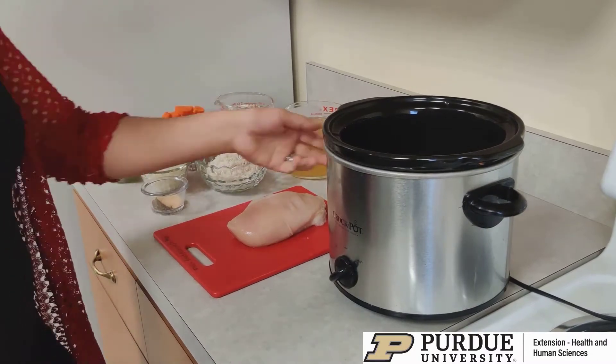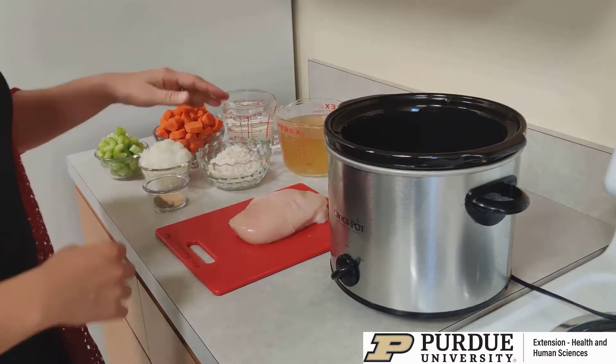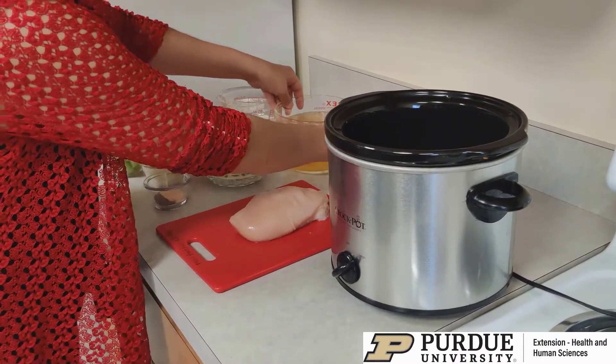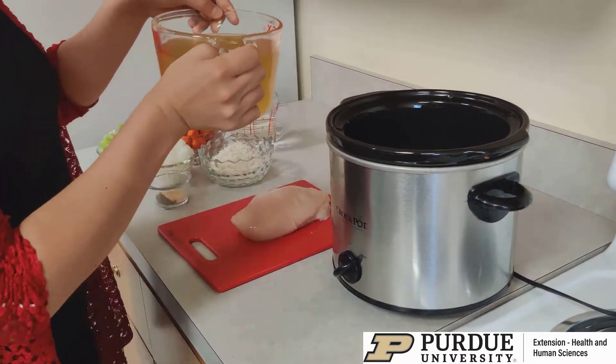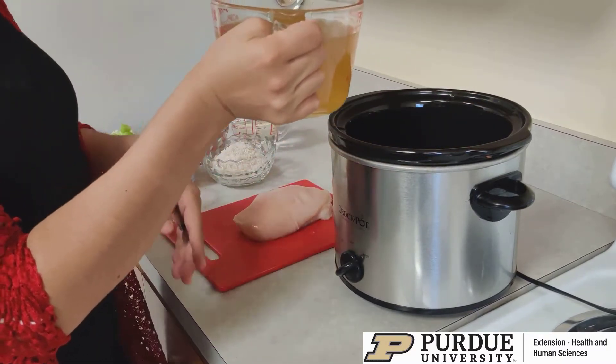For this chicken and rice soup recipe, I'm going to be using a slow cooker just because I can go ahead and have it cook and put it away and not really have to worry. So it's going to cook on high for four hours, but if you're going to cook it for a longer period of time, you could just put it on low and cook it for eight hours.